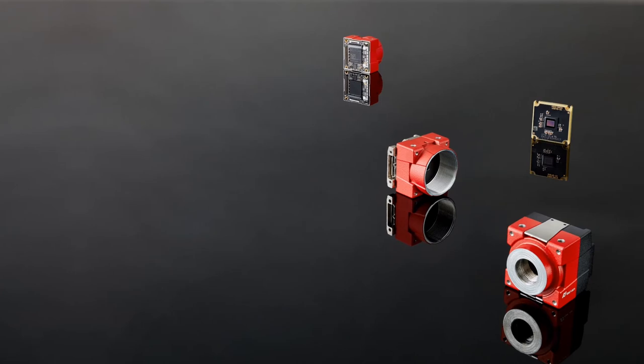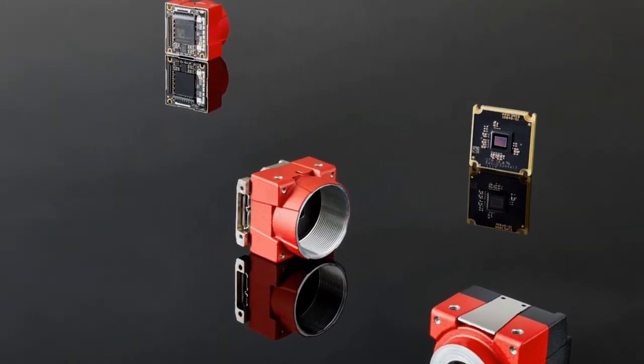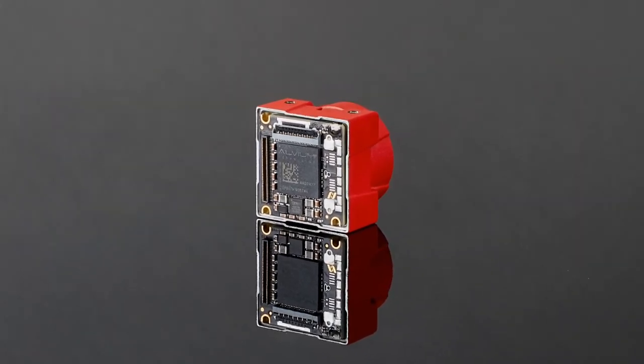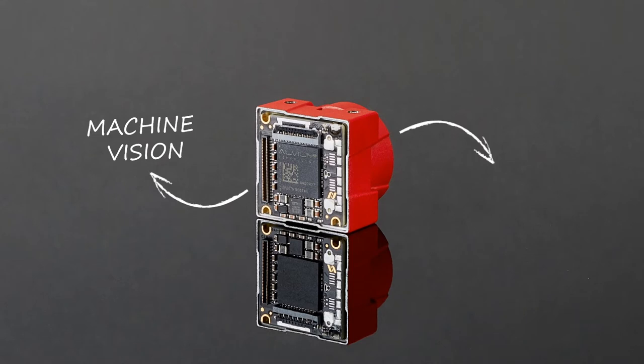Alvium is a revolutionary camera series. For the first time, it combines the performance, precision, and durability of an industrial camera with the size, power consumption, and connectivity of an embedded sensor module.